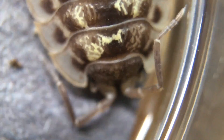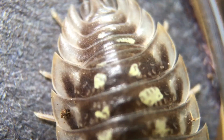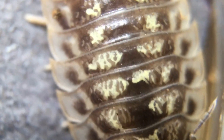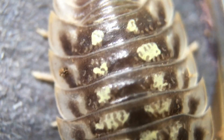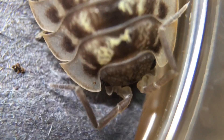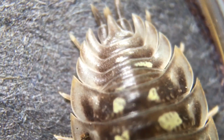This species also gets fairly large among isopods that can be found in the wild in the United States — it can approach one inch, although I don't know that I've ever seen one get quite that big. I love the gold-to-white flecking they get on their backs, really beautiful pattern. They are one of the isopods that will stay still a little better than some of the others, so we can get a better look at this one than we can with certain other very active isopods.